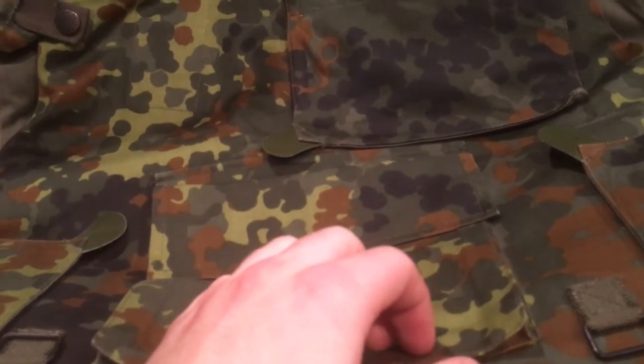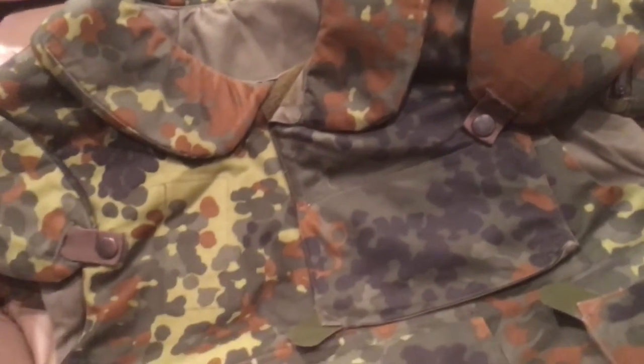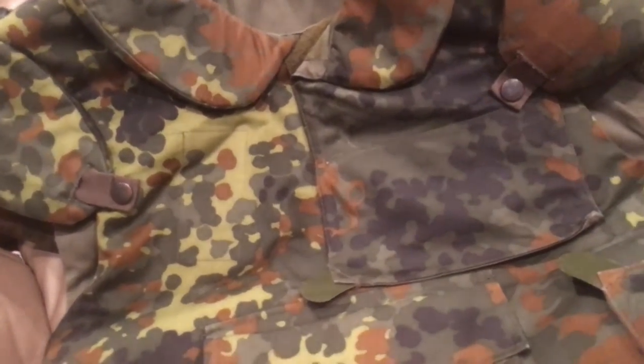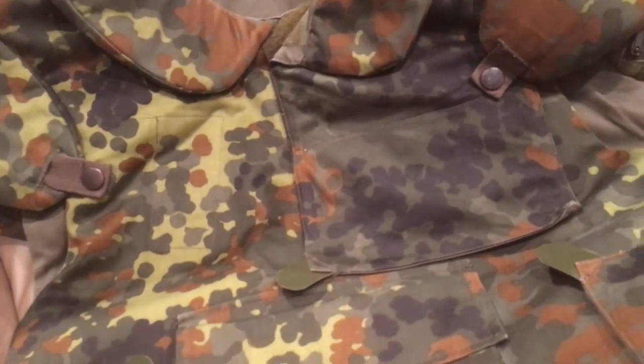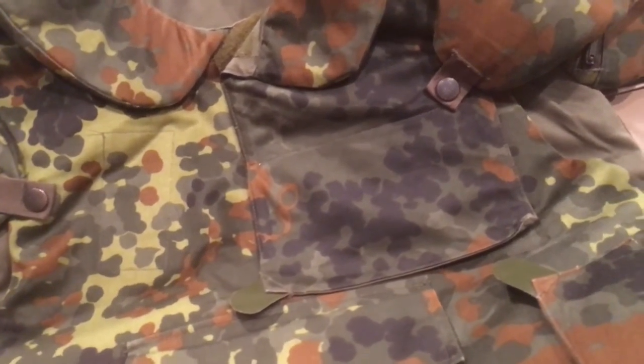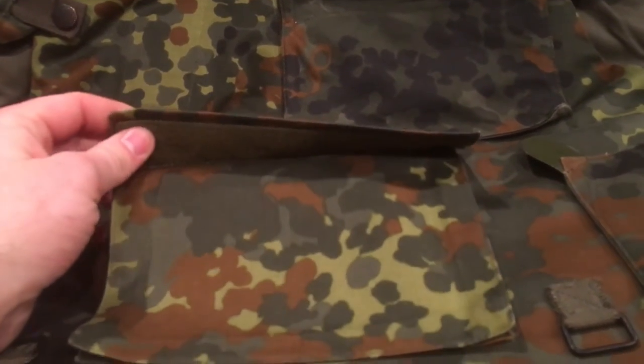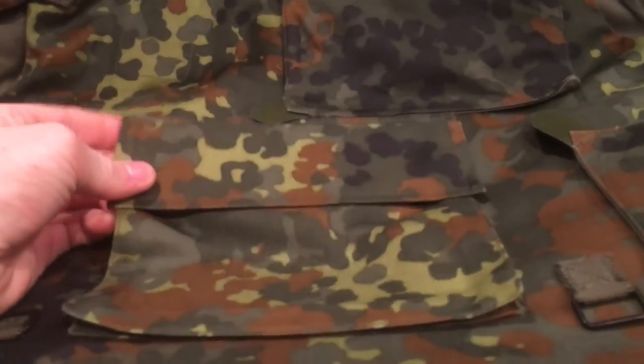Now this vest is very, very flexible - it's actually pretty lightweight for a body armor vest. You could find these around pretty cheap depending on what condition you want to get them in. This one's brand new, unissued, as you can tell by how nice the cover is. It's made out of the same exact fabric their uniform is, so it's not like a nylon thousand denier - it's that kind of cotton nylon polyester fabric that they used just on their normal uniform.